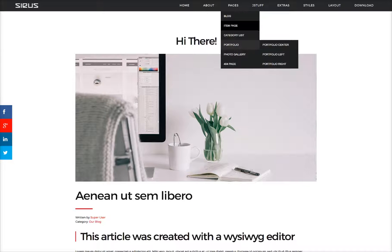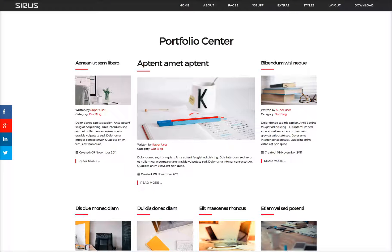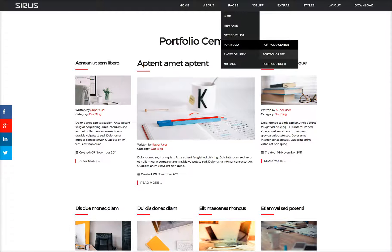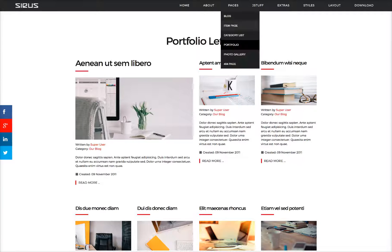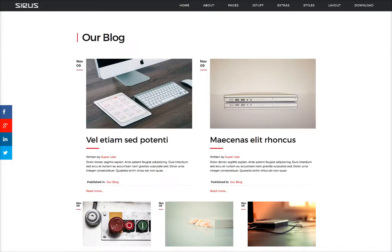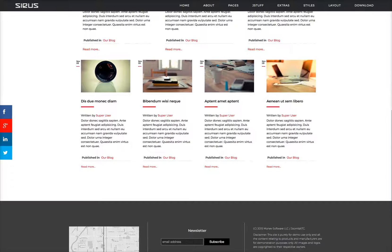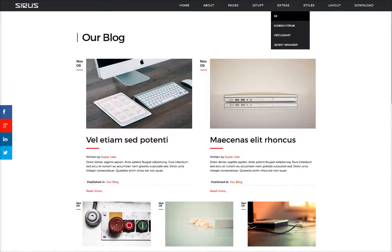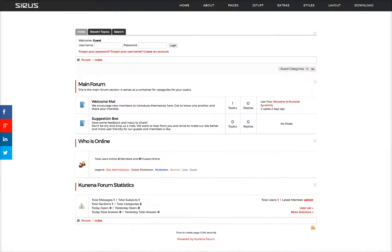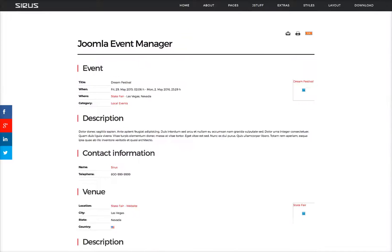Then we have some special layouts — this is our portfolio layout, a three-column grid in Joomla. We also have our portfolio center with the center featured, portfolio left where the left is featured, and portfolio right. For the extras, we've included K2, which is styled very similar to the Joomla content but set up in the format of K2. Then we have Kunena forum styled for the template, as well as VirtueMart and the JEM — the Joomla Event Manager.